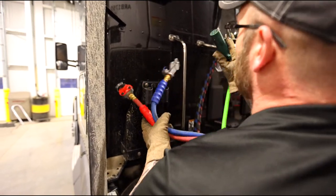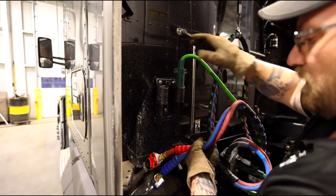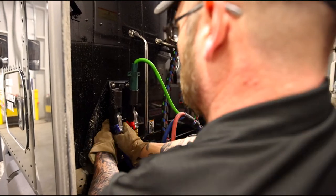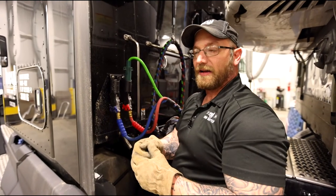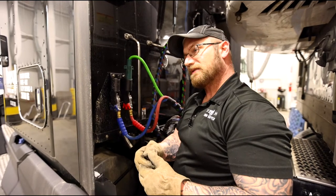To make my life easy, I'm going to start with my trailer connector, then my emergency line, then my service line. Now I'm going to climb up inside the cab and flip my switch to release my fifth wheel, and we're going to pull out from under this trailer. Let's go.